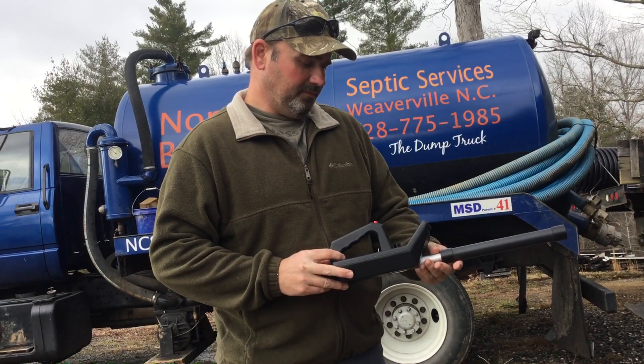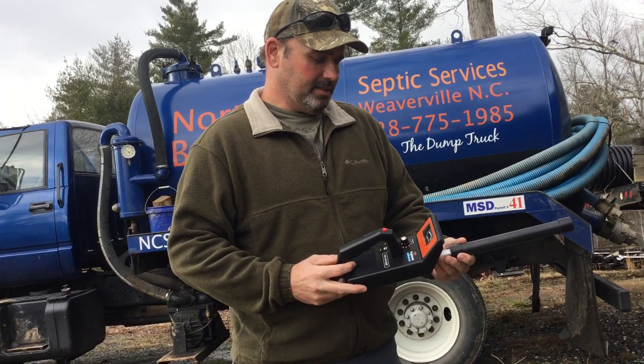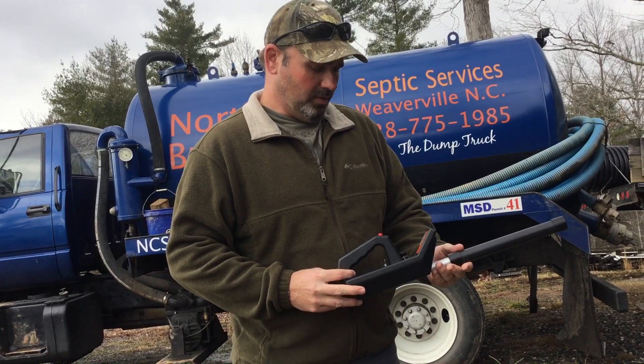I ordered it straight from Prototech. I ordered it last week and got it today, so shipping was real quick on it.